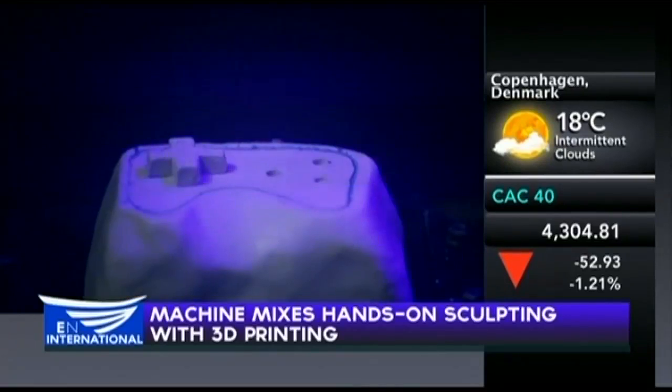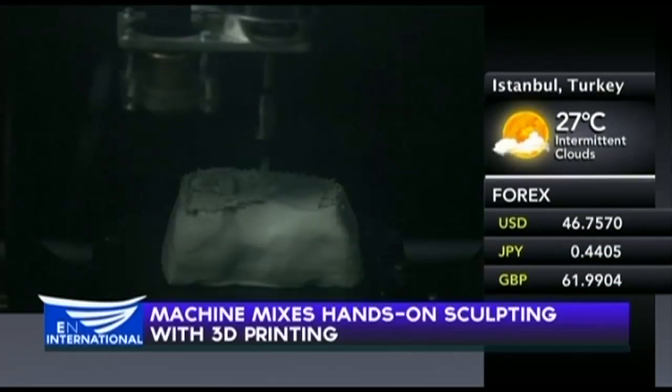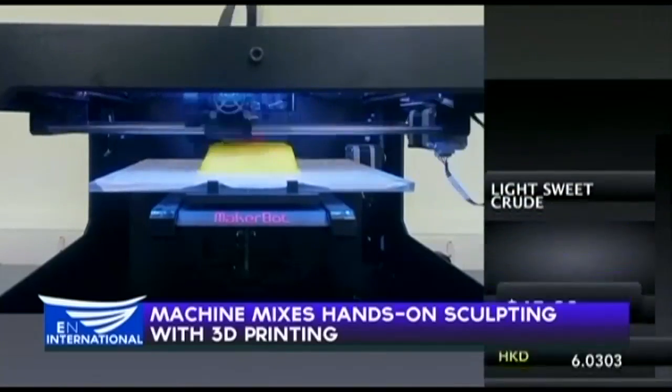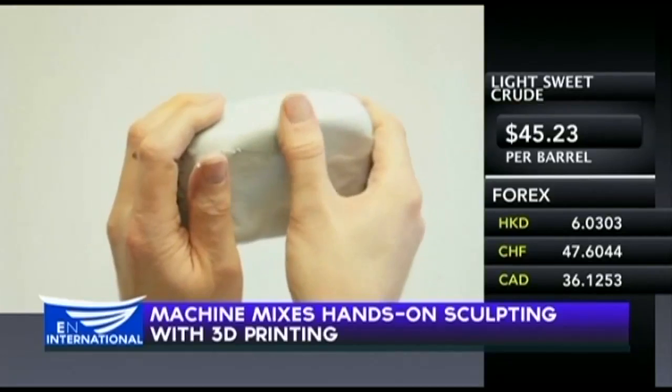Users draw commands onto the model with a pen and Reform drills holes or creates patterns over them. There'll be no need to print lots of faulty prototypes. Designers can wait until they're absolutely sure how their creation will look, while the clay can be used over and over again.